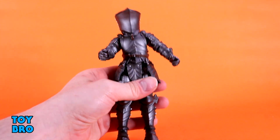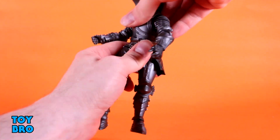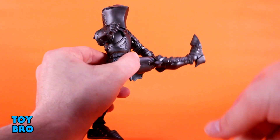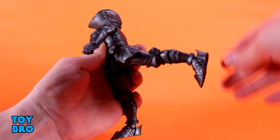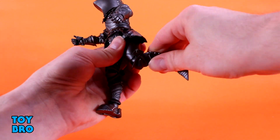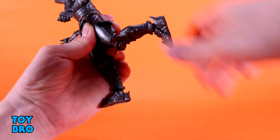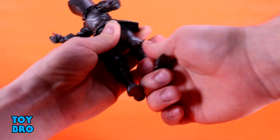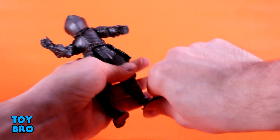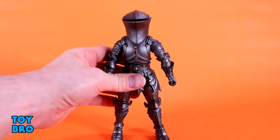He's got a big high-waisted belt similar in concept to Magnus's, and you get rotation at the waist. His legs go out pretty much all the way, kick forward all the way, and go backwards probably more than you need. There's a thigh twist, single jointed rotating knees — these have flared edges so they only go so far before hitting the knee joint, so be careful not to push too far. Down at the ankles you get rotation, rocker, and hinges with the standard knight-style boots.